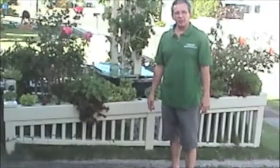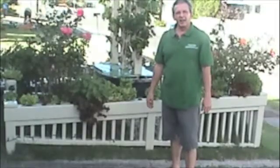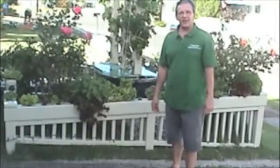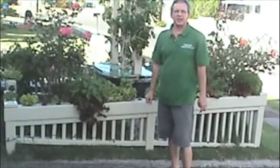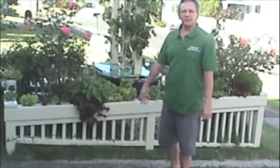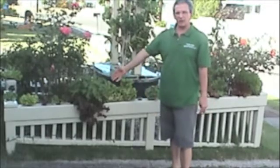Hi, my name is Dr. Louis Primavera. Nice to have you back again. I'm here for Primavera Aquaponics LLC, and this is one of our prize possessions — one of our nice products for sustainable agriculture. It's called a living fence.